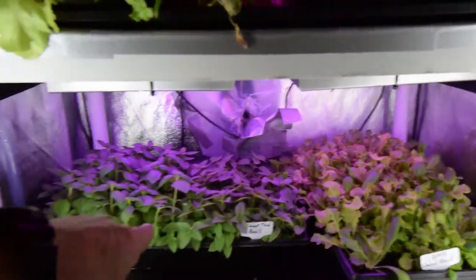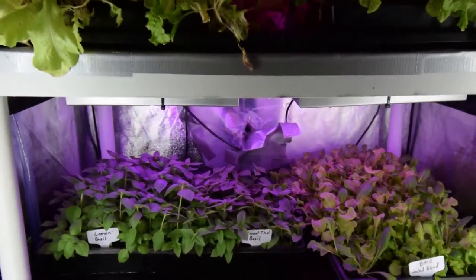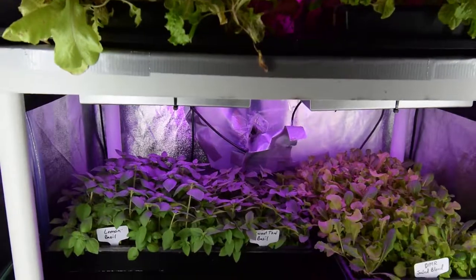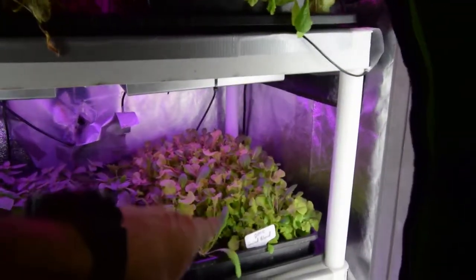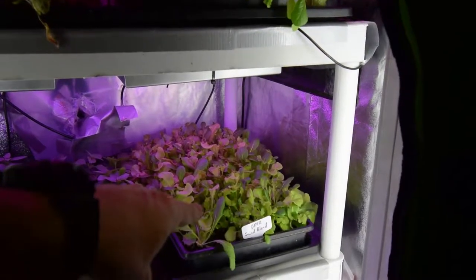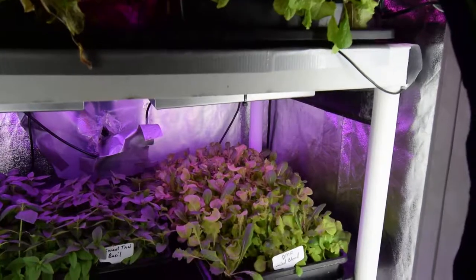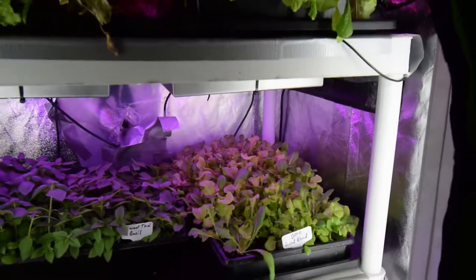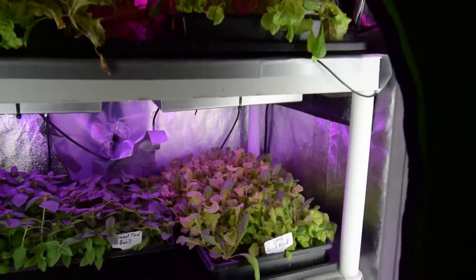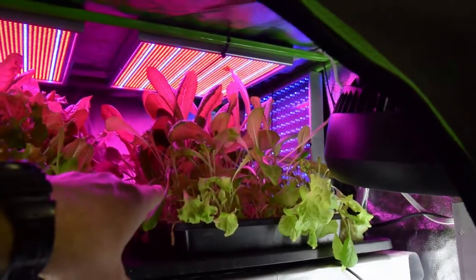The sweet Thai basil is a little bit behind the lemon basil, but I figure I've got enough basil growing now that it's really gonna kick off once I get it into that big grow tent. This is one of the newer trays of the DMR salad blend that we put in and it's growing along, but I think it was hampered because it wasn't getting enough water. Hopefully it'll catch back up and we'll have it available to start harvesting off maybe next weekend.